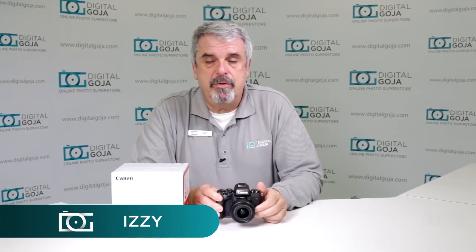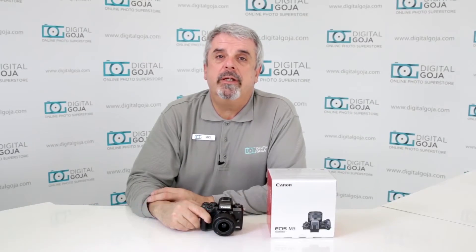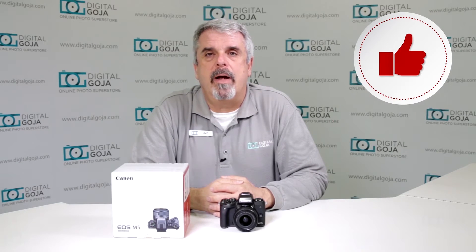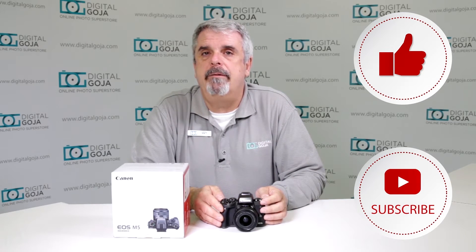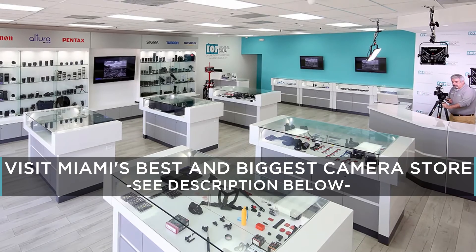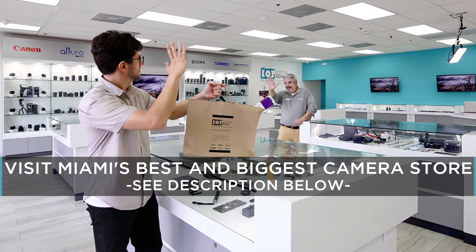Hello again, Izzy at Digital Goja Showrooms, and here is one of the most frequently asked questions about the EOS M5. If this video helps you out, remember to hit me up with a like button underneath and subscribe to the channel for future frequently asked questions, and to share with fellow photographers and videographers. When in Miami, visit Digital Goja Showrooms — one of the nation's largest in-store selections of authorized Canon cameras and lenses.